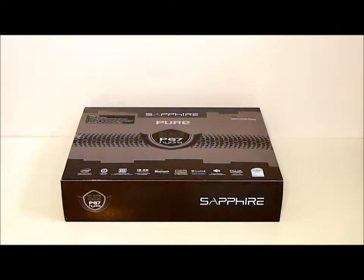Hello everyone. Paul with Hitech Legion. We'll be taking a quick overview of the Sapphire Pure Black P67 Hydra Edition motherboard.